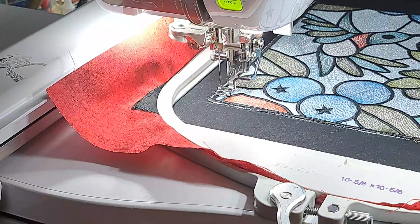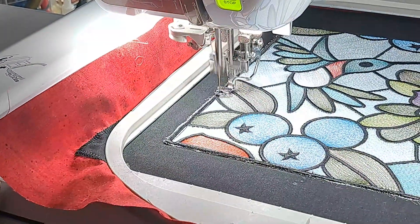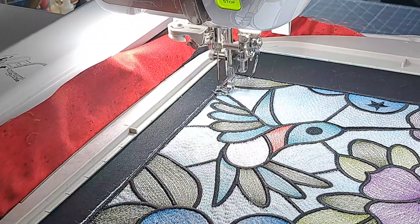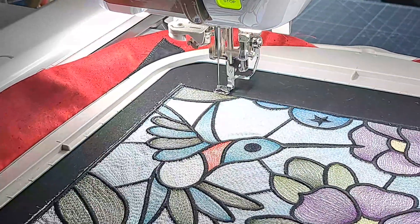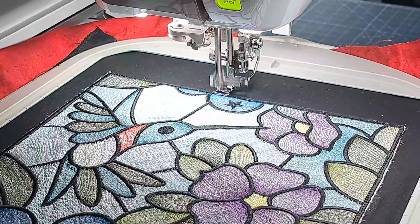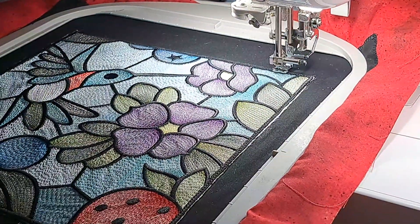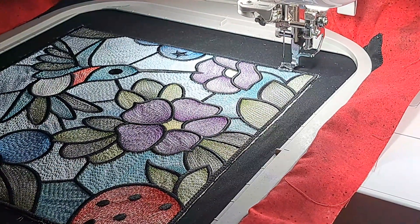Maybe I don't need to do a second zigzag stitch to hold it in once it's tacked down before it does the embroidery. We'll see. I'm glad I really slowed it down. Sorry if the camera is shaking. That took two minutes.